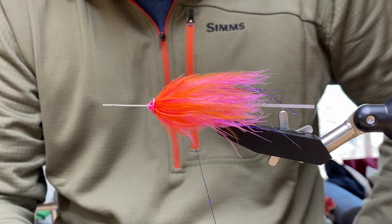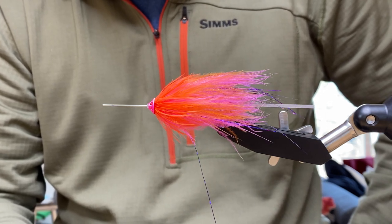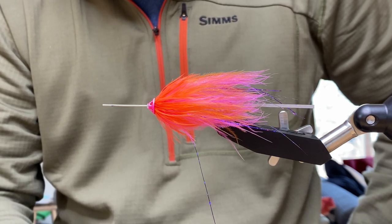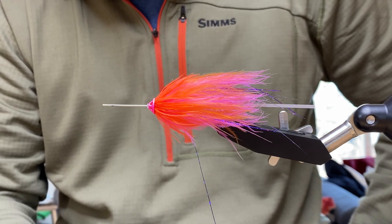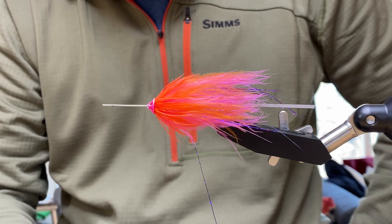We had really good luck on our last trip with Owner No Escape hooks, which we'll be carrying in the shop soon — a great barbless hook that makes it easy to keep a fish hooked but easily release them. Could you modify this marabou tube fly for a trout spay fly?